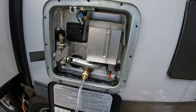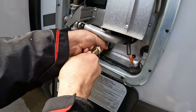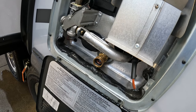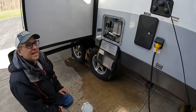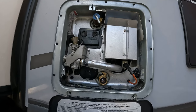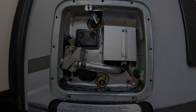Now we're going to shut this off and simply remove the line and leave it sitting. What I'm going to do is turn the gas burner on and also the electric to warm up the mixture — I'm going to heat this up for a while.